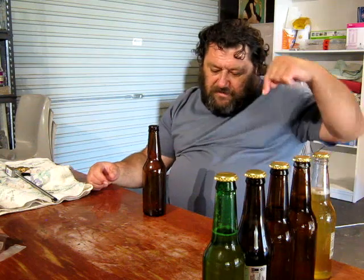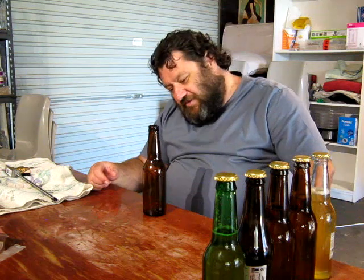Cheers everybody. Patreons, thank you for your support as always - links down at the bottom if you're interested in becoming a Patreon. Subscribers to the channel, always a big thumbs up to you guys as well. Links down there in the corner if you're not a subscriber. Hit the thumbs up and like button if you're watching - that all helps out.